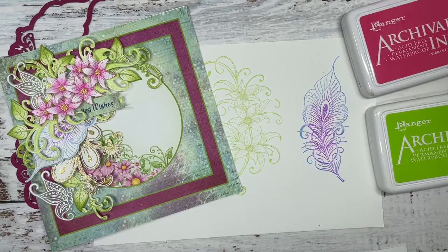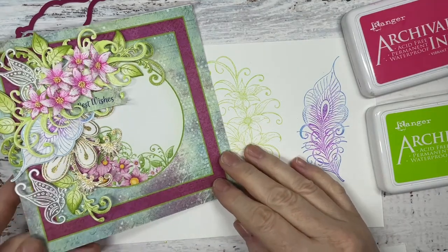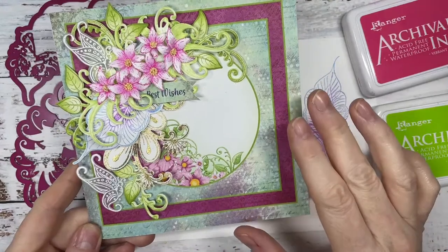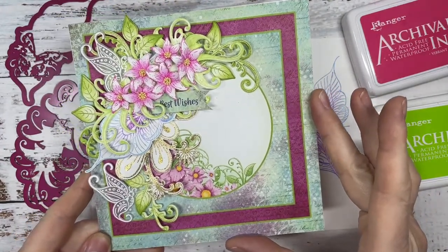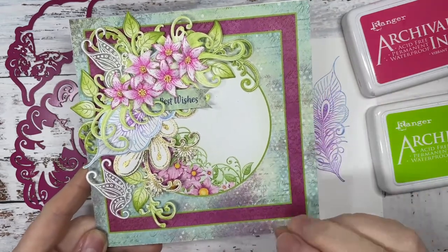So excited that we get to craft with the new Feathery Florals. Have you seen these beautiful stamps and dies? Let's flip the screen and let's get crafting together. So today what we're going to do is we're going to create a card utilizing the papers from the paper pad.